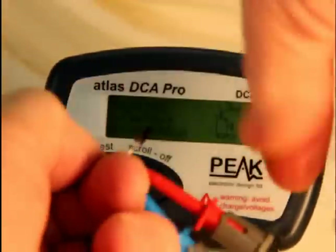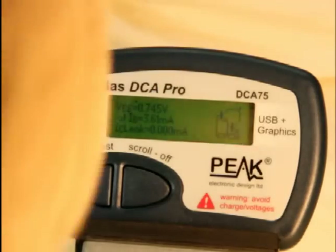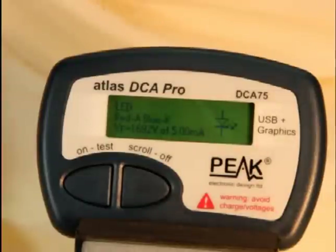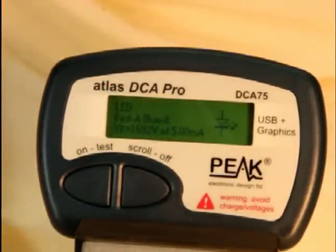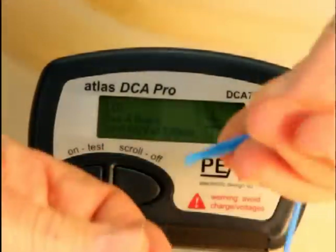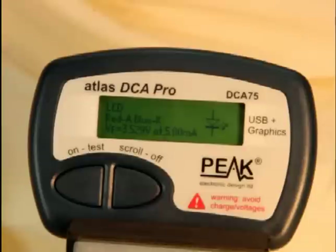One of the really interesting things you can do with DCA75 is check out light emitting diodes. LEDs are pretty simple, but they all have a different threshold voltage, and you can't tell what that threshold voltage is unless you've got the spec sheet — which you often don't have — or DCA75, which will tell you what it is. It says it's an LED, gives you the pinout, and the breakdown voltage is 1.692 volts. The schematic representation has the two little arrows showing it's a light emitting diode. This other one has a threshold voltage of 3.529 volts. So DCA75 can tell you all of that.